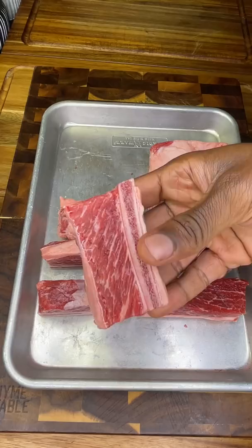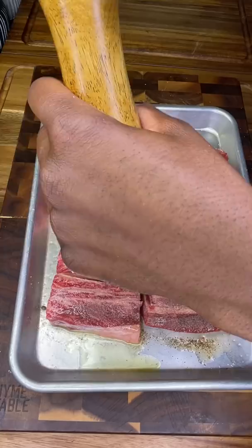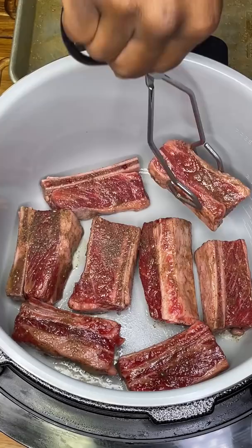The McRib is back, but it just got smacked. Grab some medium-sized short ribs, not the long ones, and don't forget to rub your meat. Season until your pinky goes numb, then sear on both sides.